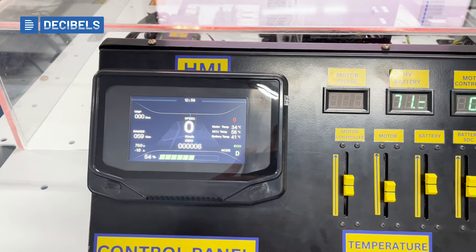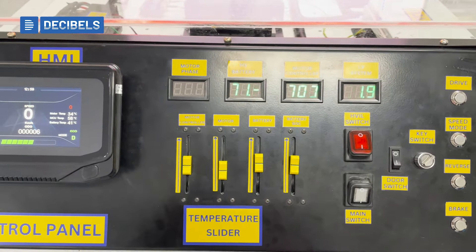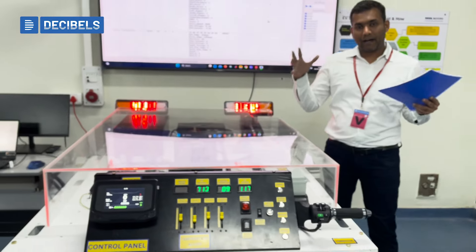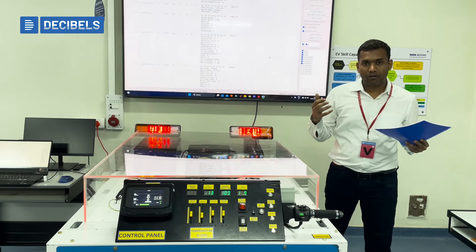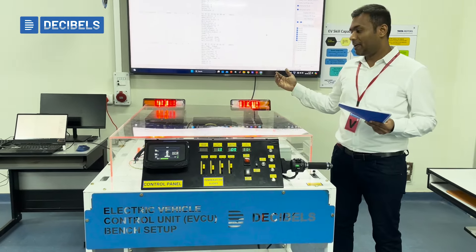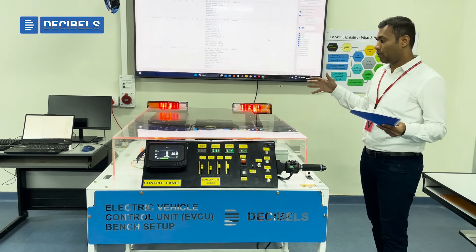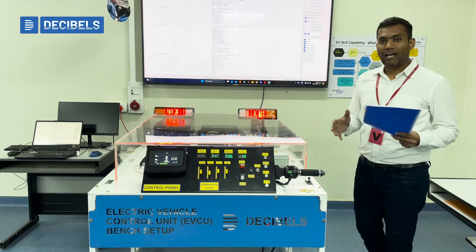We have built in many functions which give the learner a clear idea, and this overall setup provides a broader perspective to any engineer who would like to learn about EV technology, the functions and behavior of the system, and the importance of the VCU in an electric vehicle. Thank you very much — that's a brief overview of the setup we have here.